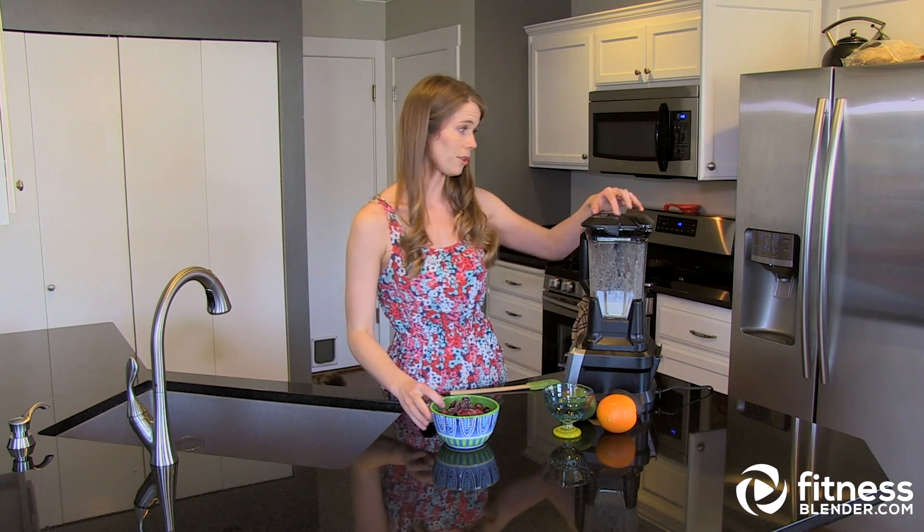You can either go with what I've got here, or you can add oranges, mangoes — avocados make for a really delicious, really creamy smoothie with a lot of healthy fats in it. Strawberries are another one of my favorites, but you're really unlimited. Whatever you like. Pineapple is good too.